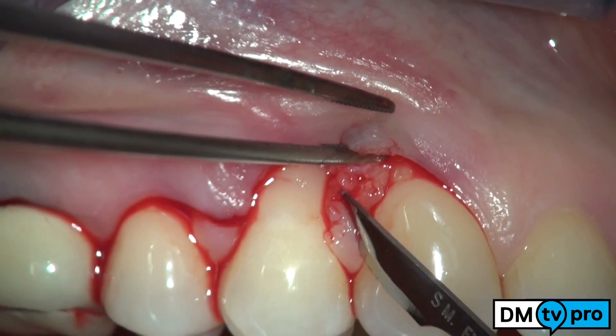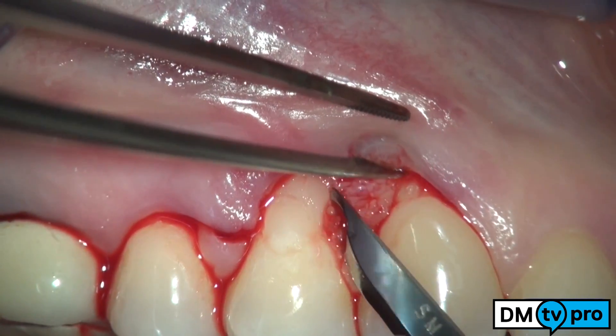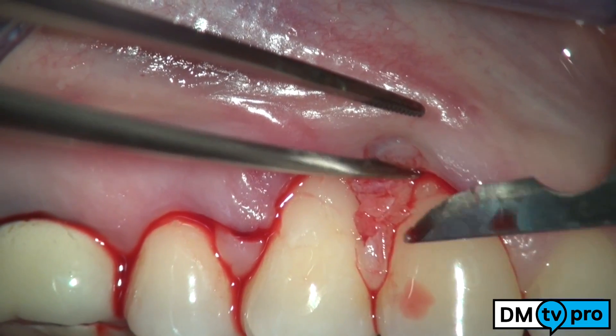The de-epithelialization of the papillae is performed with the 15C blade in order to prepare a connective tissue surface.